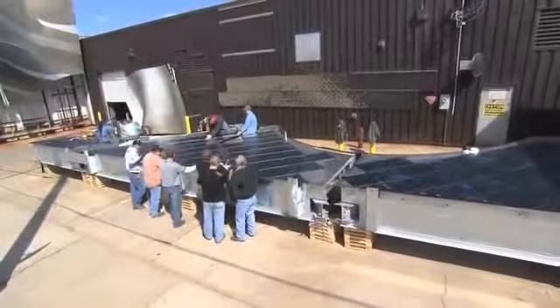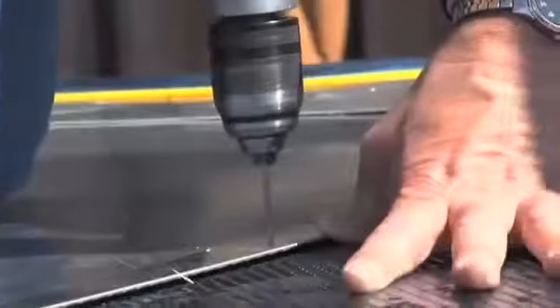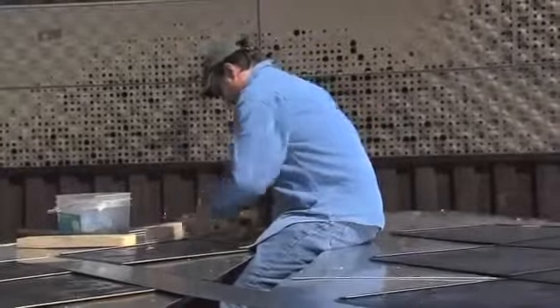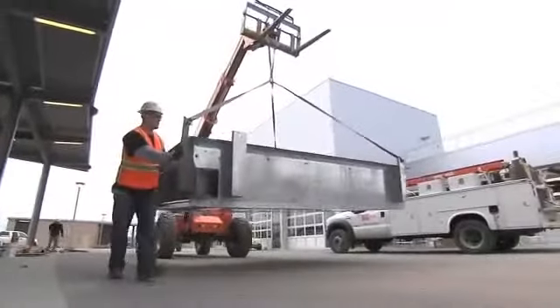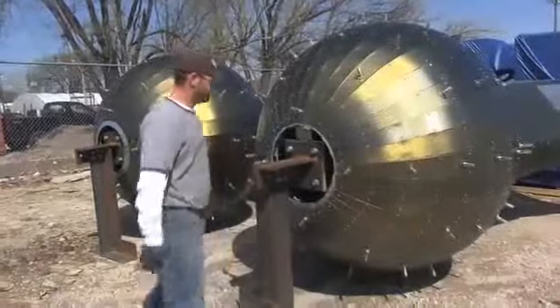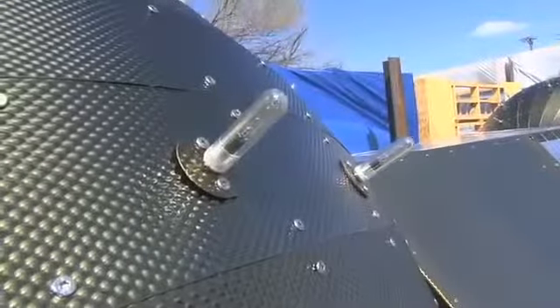I would say about 20 people were involved, maybe a little more than that, on the process of engineering, fabricating, and installing the piece. We also involved another local company, Mark One, to do the electrical that creates the lights on top of the balls.